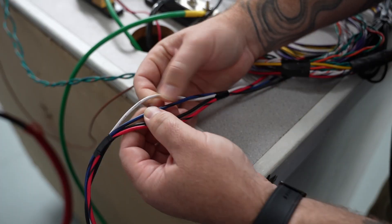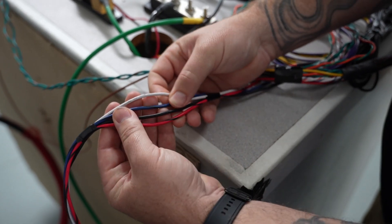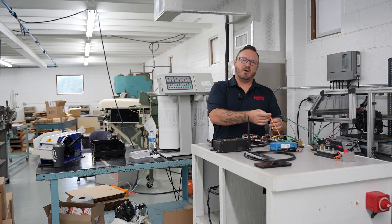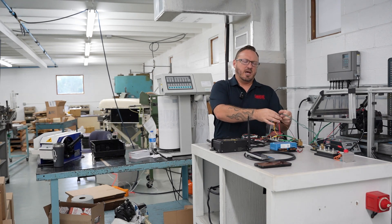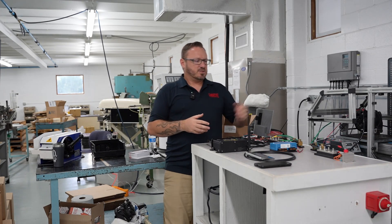You have four wires going into your alternator: your Alt V+, your field, your temperature, and your tach, like normal. Then from your battery control harness you need power, ground, ignition, and your alternator shunt. All the other data for the batteries is coming from the CAN bus.